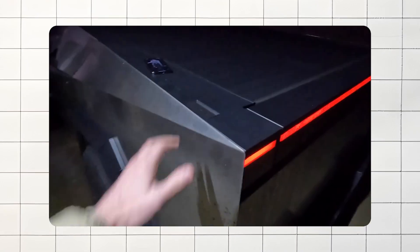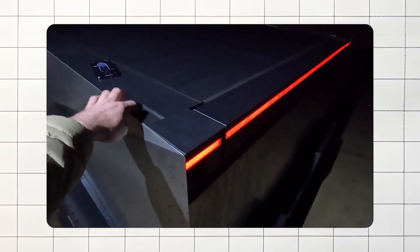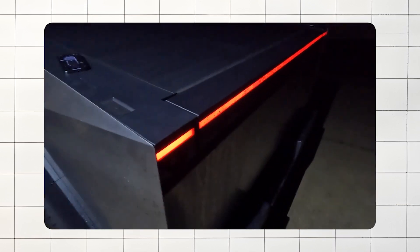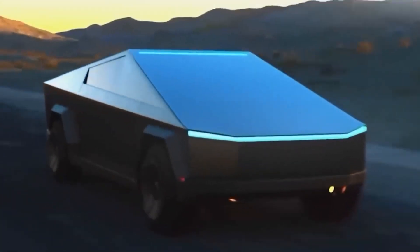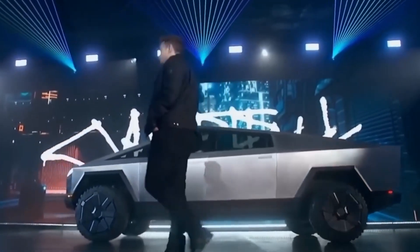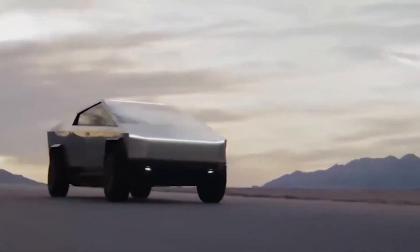Perhaps the most significant problem was the push-button controls for the tonneau cover and tailgate. After the water crossings, these controls stopped working entirely. It's unclear whether this was a one-time glitch or a sign of a more widespread issue. Future videos will likely explore whether these problems were isolated incidents or more common in similar situations.